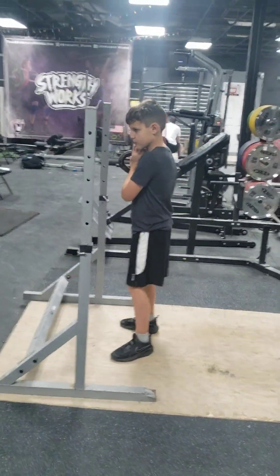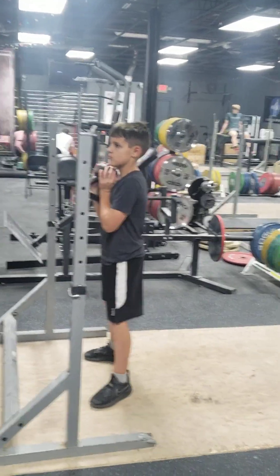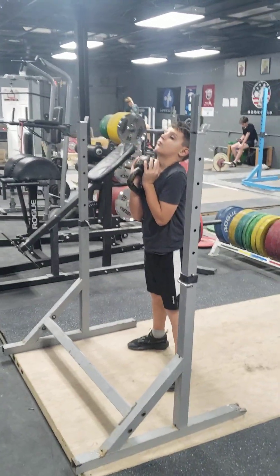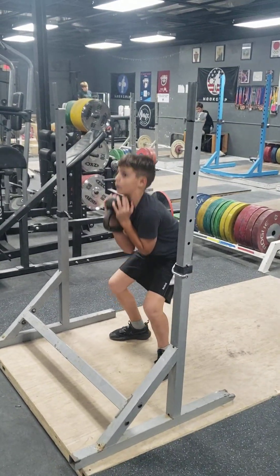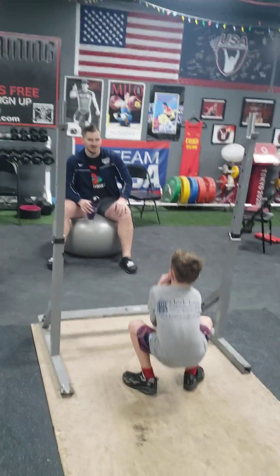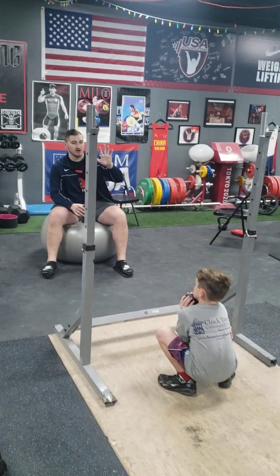Now get your knees back. There you go. Widen your stance a little bit. There, like that. Now elbows — keep them right under your chin. There. That's good. There. That's good. Yes. Back up.